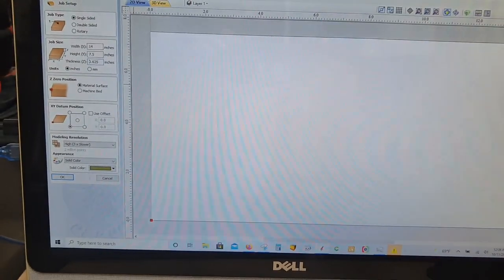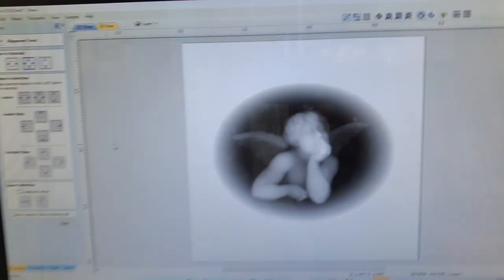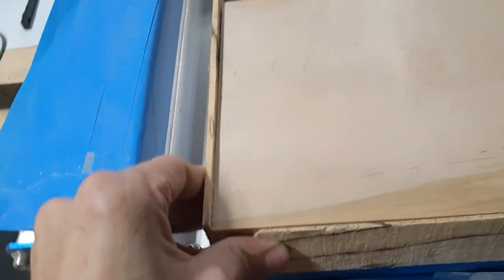I'm not sure what I'm going to carve in this yet, but I'm going to do something. I changed my board size to seven and a half by seven and a half just so I could center it up easier using that little button. I've got my board in the machine, in the corner on the mill, taped down — it's not going anywhere.